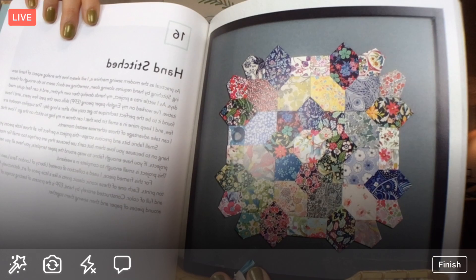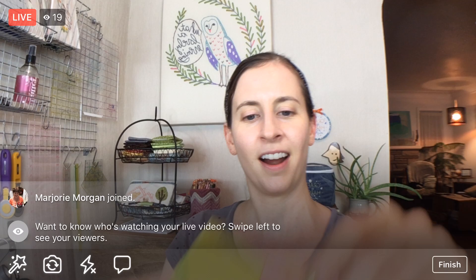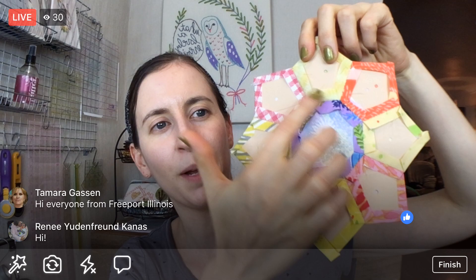Happy Thursday, thank you so much for coming in tonight. We are working on the hand-stitched project from the Wisecraft Quilts book by Blair Stalker. If you're new, my name is Alissa Thomas from Penguin and Fish, where we make lovely and quirky hand embroidery patterns and kits. I'm the author of Sew and Stitch Embroidery and I'm here every weeknight at 9:30 PM central where we relax and craft and work on a project together. Here is how far I am on my hand-stitched project.